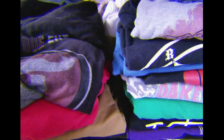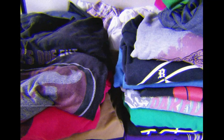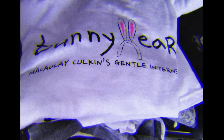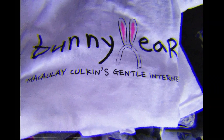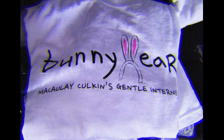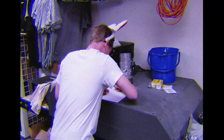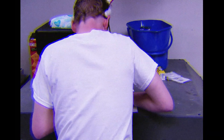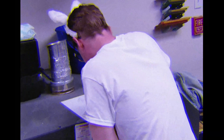T-shirts. Everyone wears them, except for deviants. And for those at the cutting edge of fashion, one brand of T-shirt towers above the rest: Bunny Ears. But where do Bunny Ears T-shirts come from? Each Bunny Ears design begins its life as the singular vision of classically trained ballet dancer and international film star, Macaulay Culkin.